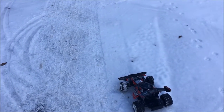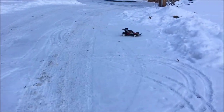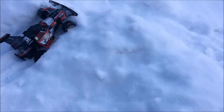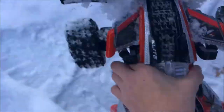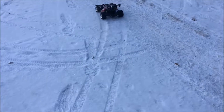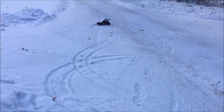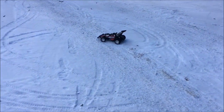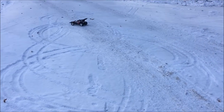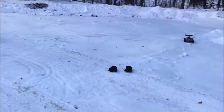Ready, set, go! Well, it looks like it got stuck in one of the snow mounds — hang on, there we go. As you can see it's really, really slippery because the car just keeps sliding around, but it's actually not doing bad for an RC car.